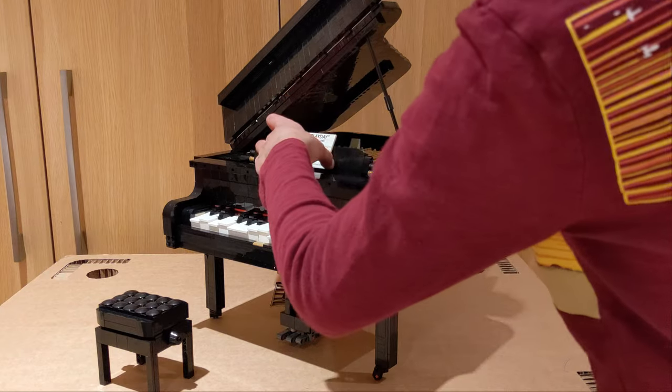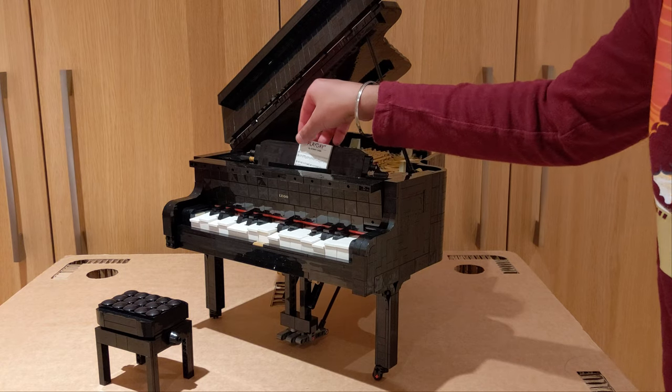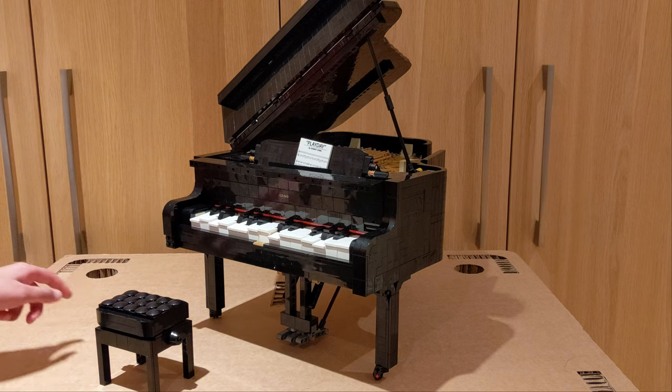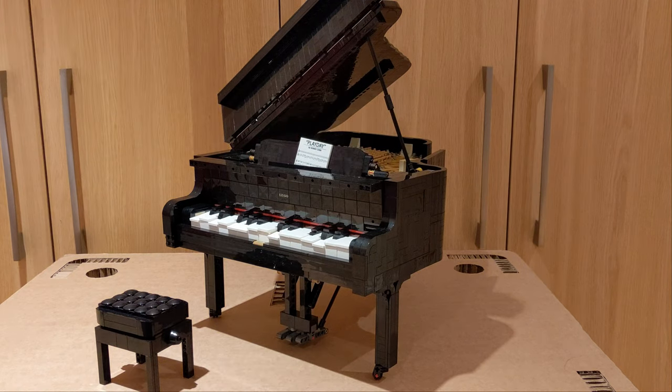I love the little detail LEGO has put into this set. You've got a piece of music to be played, and also a little gold bar. I love the way they've suspended it and made it quite intricate.